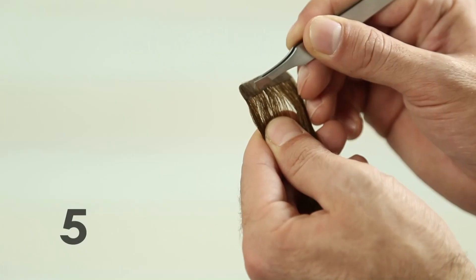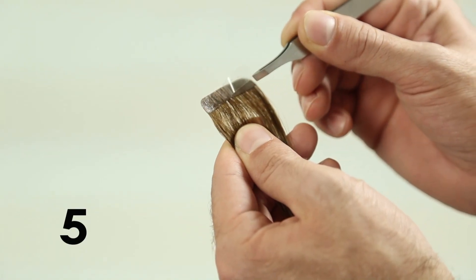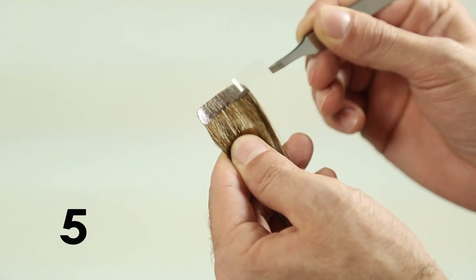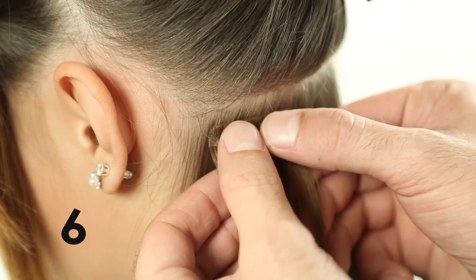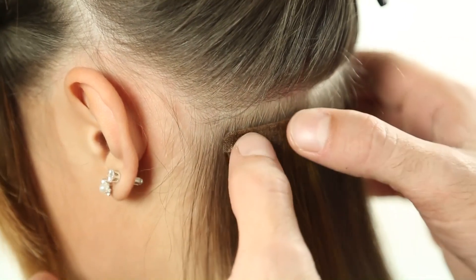Step 5: Remove the protective label from the selected strand, always using the tweezers (PM 29). Step 6: Place the sticker hair parallel to the line drawn in the hair, about a quarter of an inch from the scalp.